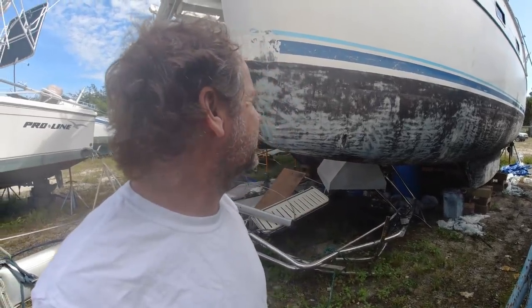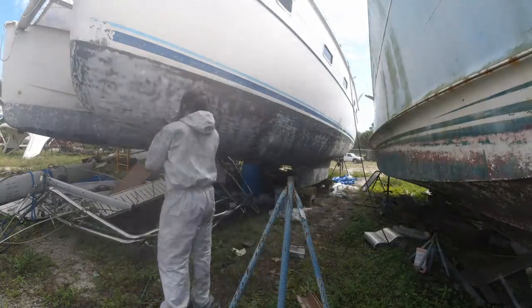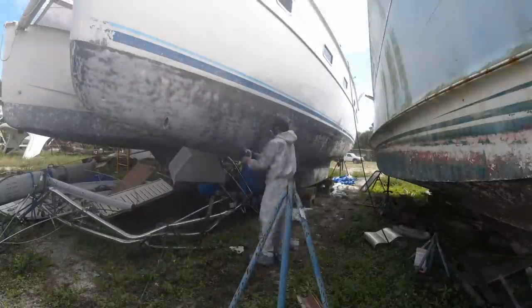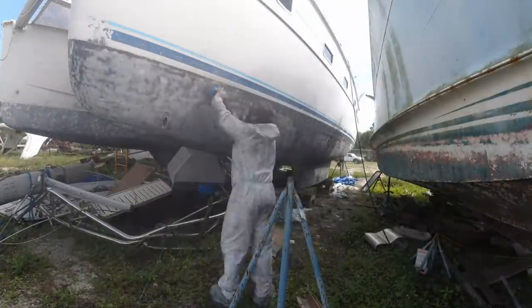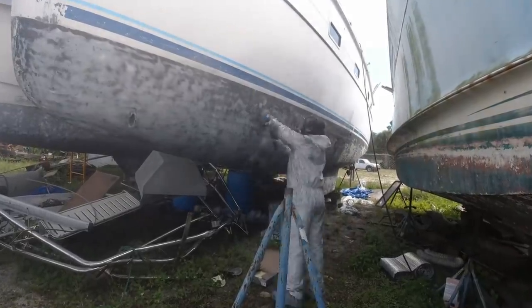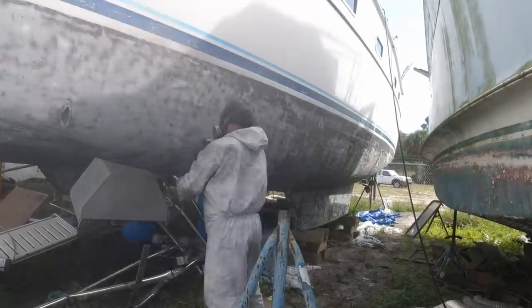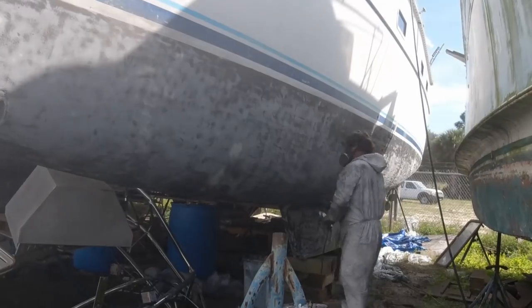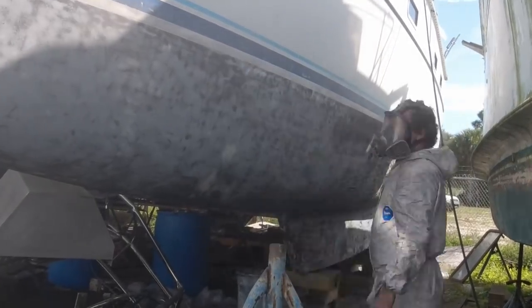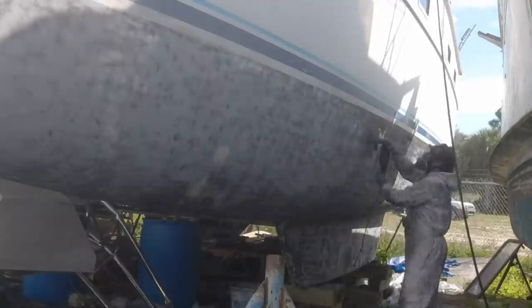You can also have it sandblasted, but that's usually pretty expensive too. After you strip it, you still have to go back and sand to get off the stuff the stripper didn't take off. But it's a lot easier, and you can tell by the quantity of dust flying off — it's not nearly as bad. I also wonder if there was some sort of black barrier coat underneath the black bottom paint, because that bottom layer is really hard to get off. Either way, I'm going to take it down and put a new barrier coat on before I refinish the bottom with new bottom paint.